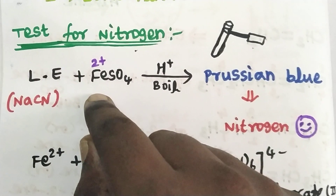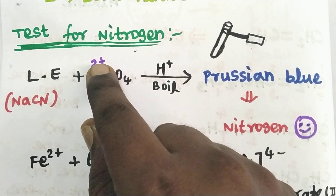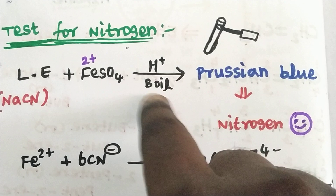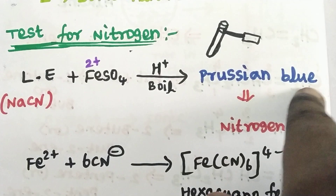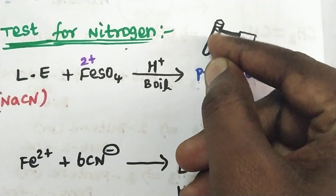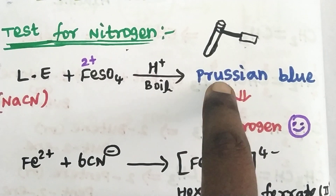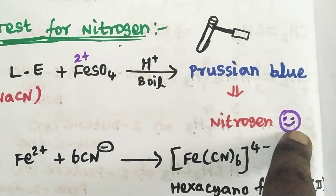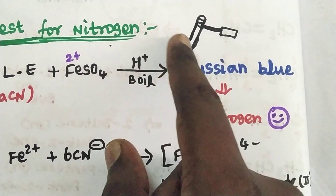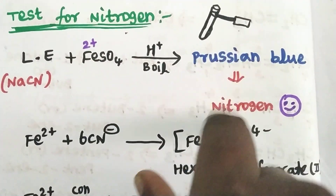If there is nitrogen present as sodium cyanide in the extract, we add ferrous sulphate (FeSO₄). If we add ferrous, it has a 2+ oxidation state. We boil under acidic conditions. We can observe a Prussian blue color. If nitrogen is present, this Prussian blue color is confirmed as a positive result.